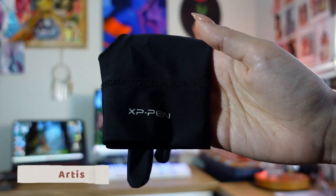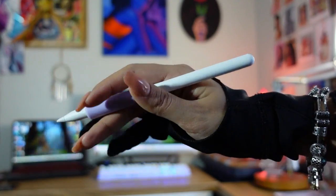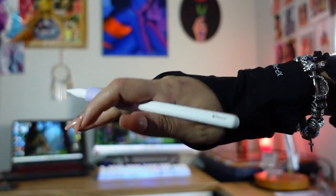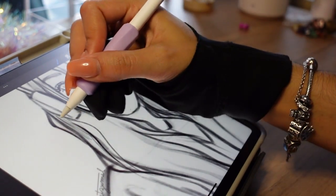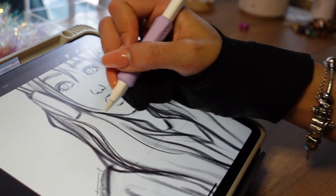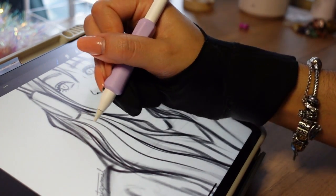This is called an artist glove. When I draw I tend to rest my hand on the iPad and sometimes it will recognize the side of my hand and make an unwanted mark or undo something, which gets pretty annoying. This glove solves that problem — it won't recognize the side of my hand anymore, prevents smudges, and allows my hand to glide smoothly over the iPad. It comes in three different sizes, it's machine washable, suitable for both left and right hand, and it's one of those things you didn't know you needed until you have it.